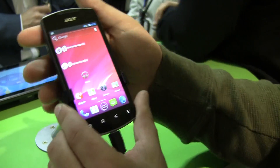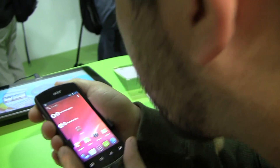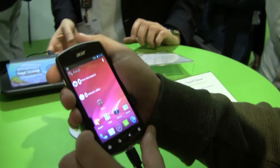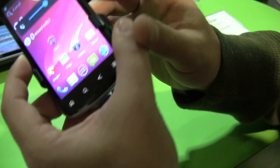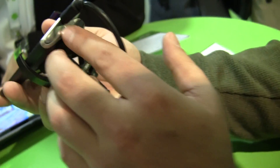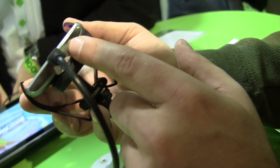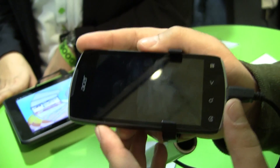Let's take a quick look elsewhere on the device. It looks like there's a light sensor up here at the top. On the top, we've got a 3.5 millimeter headset jack. On the right-hand side, you've got the volume rocker. On the bottom, it looks like that's just a micro USB port. You can see the microphone there. On the left side, we've got the power button on and off.